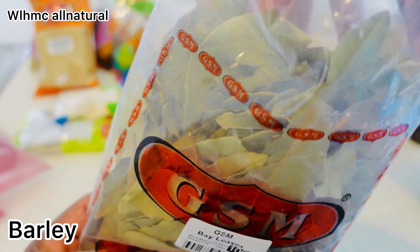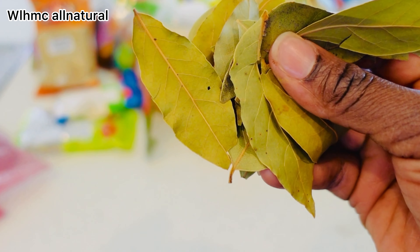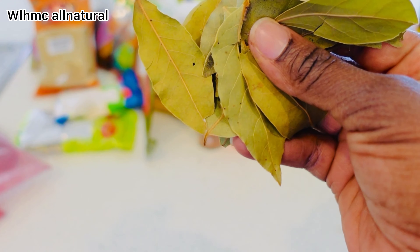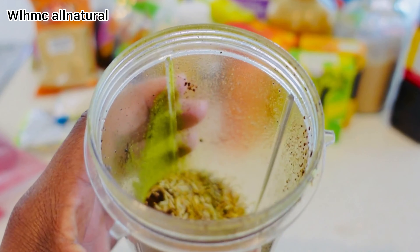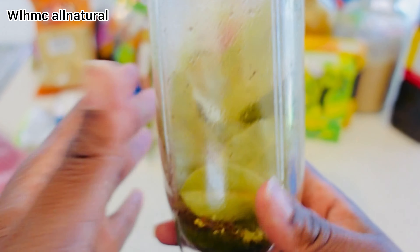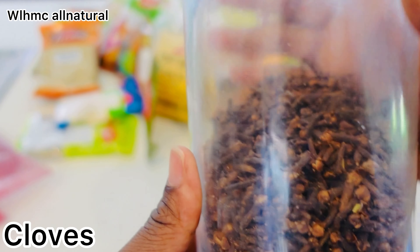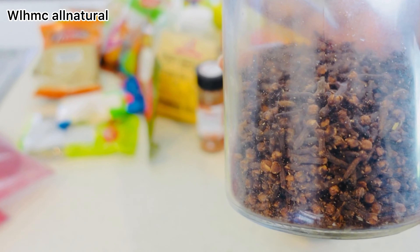We're also going to be using barley. Barley promotes hair growth and is rich in micronutrients and thiamine that help combat hair loss. Anemia is one of the common causes of hair loss, and barley helps address that. It also restores hair color. We're also going to be using cloves, which boost hair growth by increasing blood circulation and enriching the scalp with oxygen.